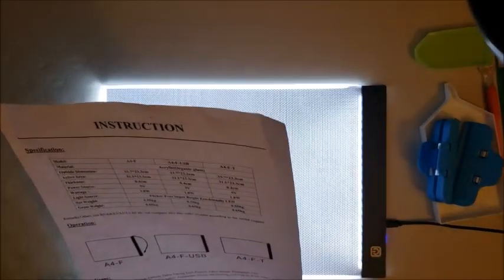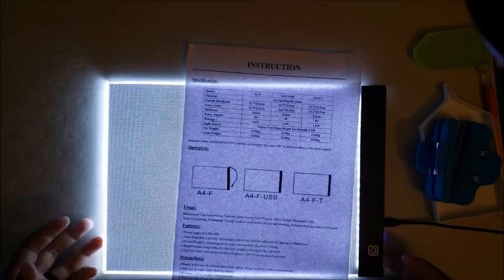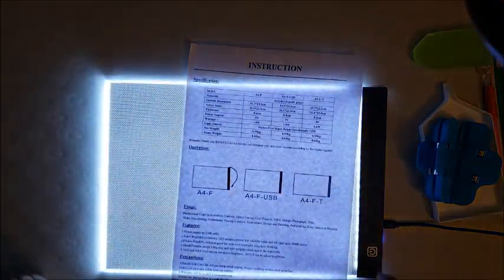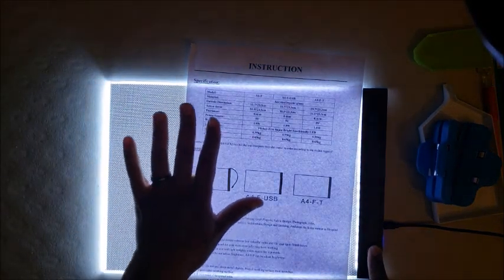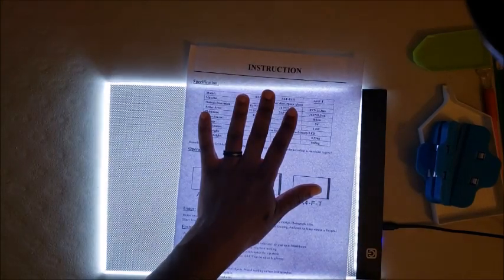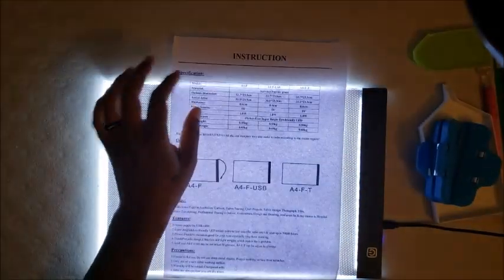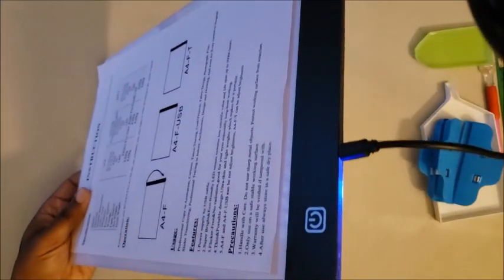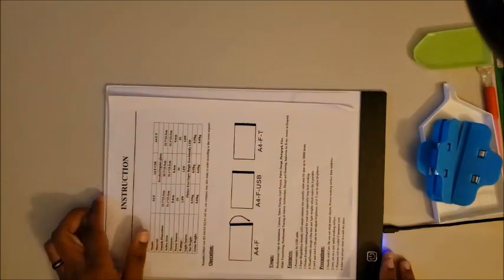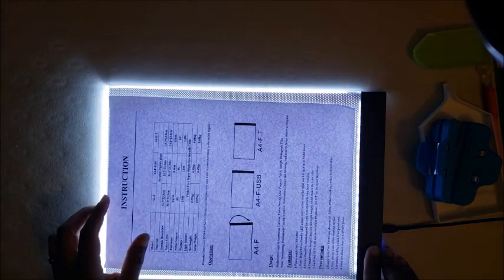Maybe I should read those instructions. It says: flicker free, thin, portable, ultra lightweight design. Whoa, the brightness does adjust. It's one tap to turn on, one tap to turn off — so you don't have to press it super hard. It has a blue indicator light to let you know it's on and working, so you know if your power cord is working or not. Press and hold to adjust the lighting. That actually seemed like a pretty decent light pad.